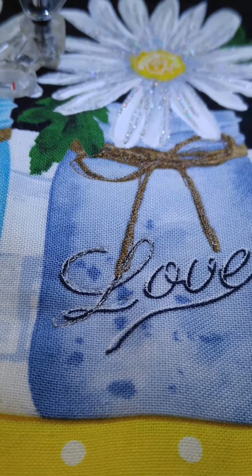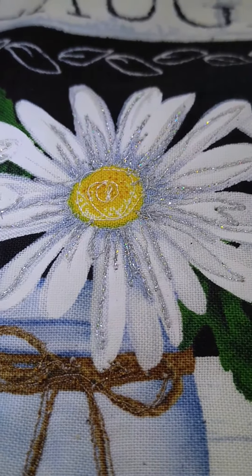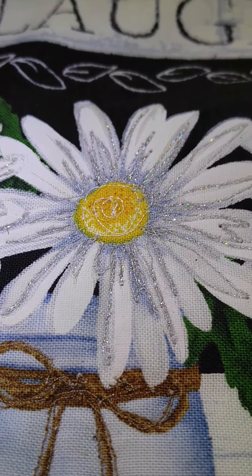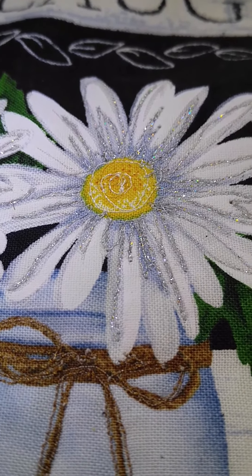Okay, I rocked that. Let's see — what I did was I used it to highlight the darker areas with the silver. So focus on highlighting for this week.